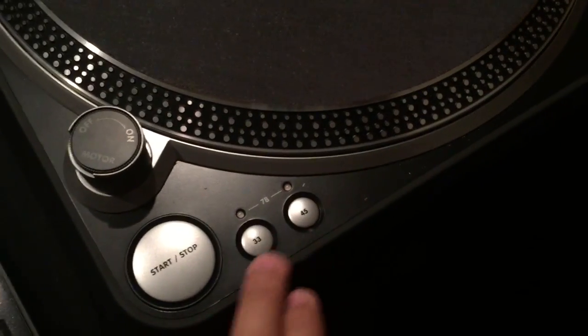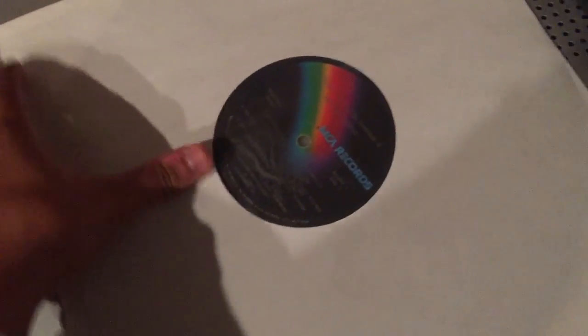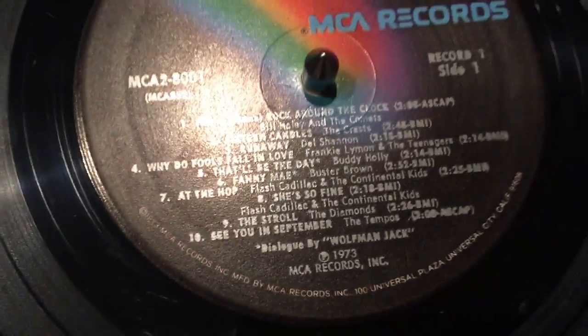To rip the vinyl, first you have to have a turntable. Make sure it's multi-speed — every turntable will work, it's just the audio source. And speaking of audio source, you're gonna need a record. I'm using this really old vinyl record here, just take it out of its casing and lay it down. It's got a couple scratches so it's obviously been used.